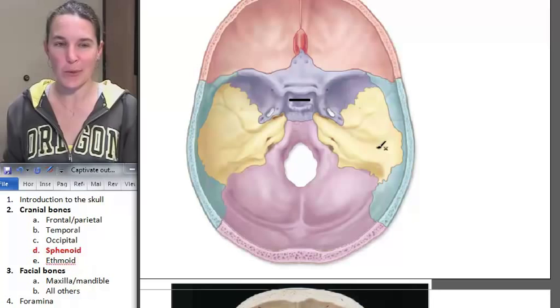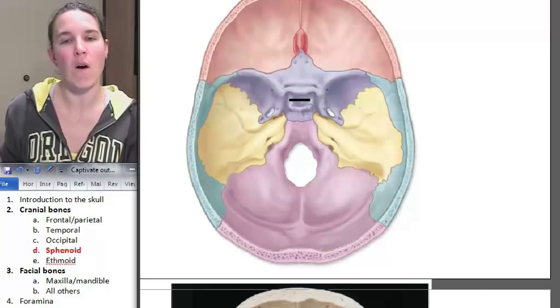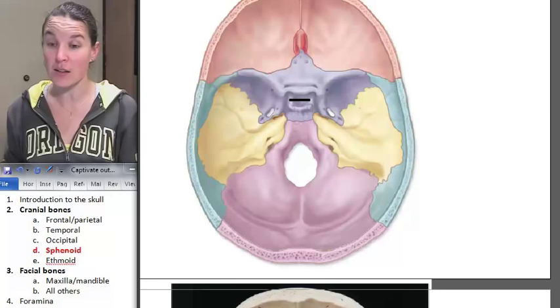So sphenoid bone is really cool. That's all I'm going to tell you about that. And let's go take a look at the ethmoid bone.